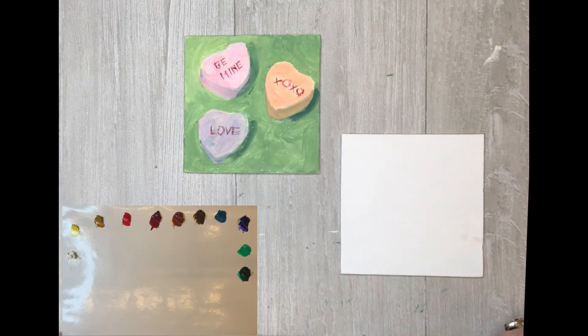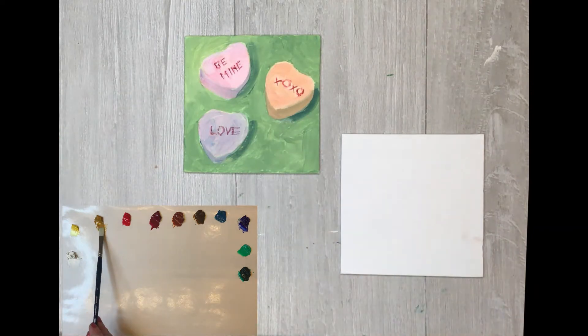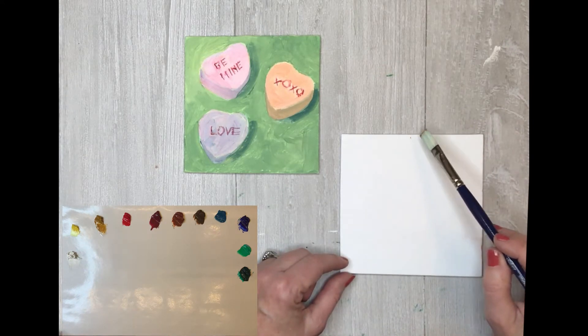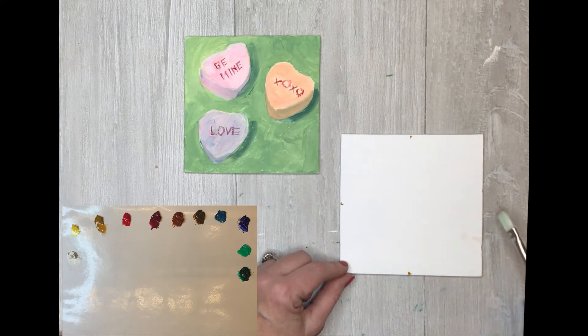Okay, is everybody ready for step one? We are going to get our brush a little bit wet with your water and come over to this yellow ochre. That's a good paint to thin down with a little water so we can do our drawing. You want to thin the paint down just a little bit — oil paints are thick and heavy and take a long time to dry.